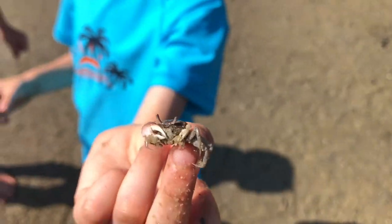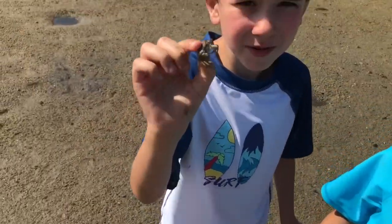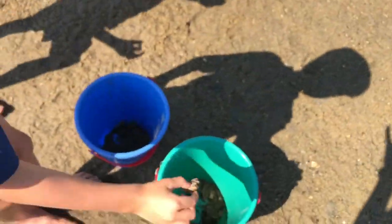Is that a male or a female, assistant Jack? It's a male. This one is a female, kids. Now I'll show you the other ones we caught. This is the male bucket, that is the female bucket, kids.